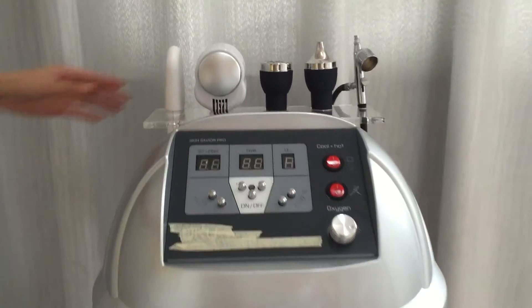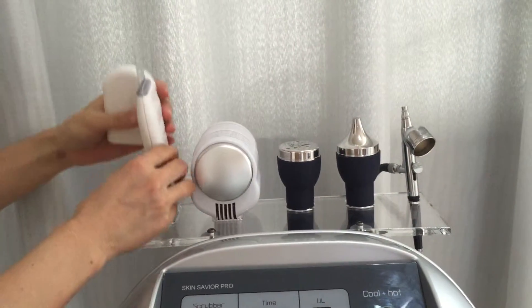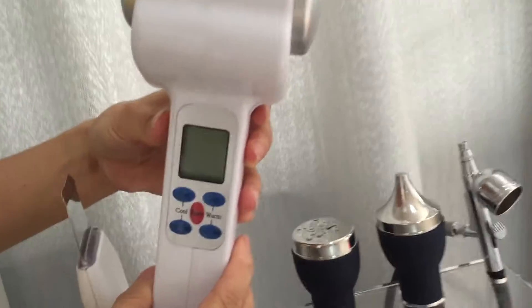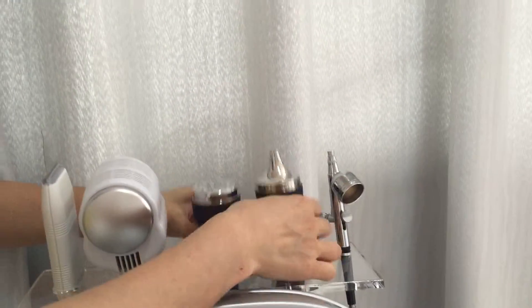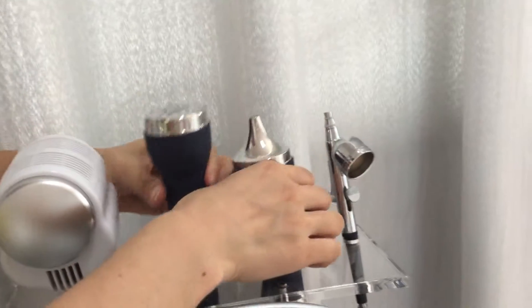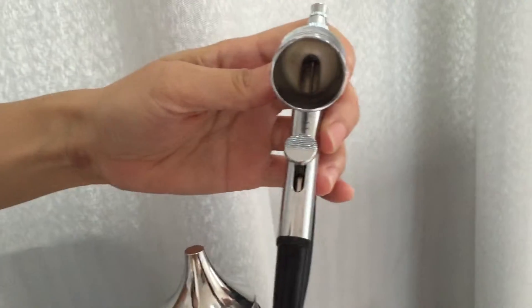It has 5 working handles: a Scrubber, a Cold and Hot Hammer, 2 ultrasonic working handles, and 1 oxygen sprayer.